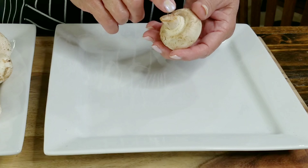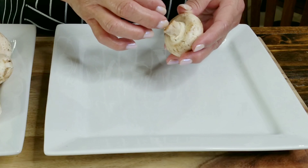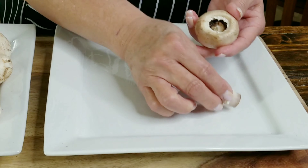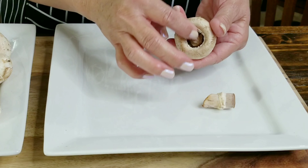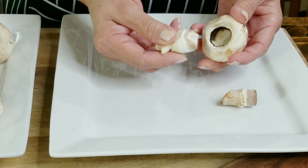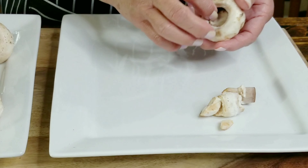Now you want to remove the stems off the mushrooms. You want to have a good grip, pull it towards you and it should snap right off — just like that. This will give you the perfect pocket to stuff. Pull it towards you and snap it right off. The stems are edible, so you may want to keep them for future use.